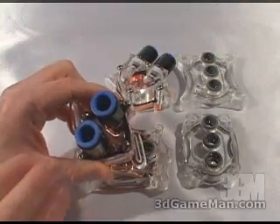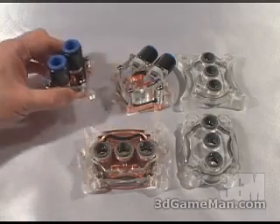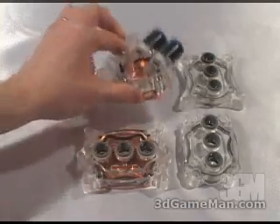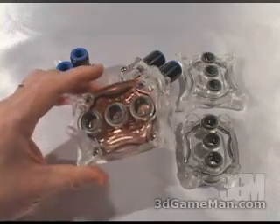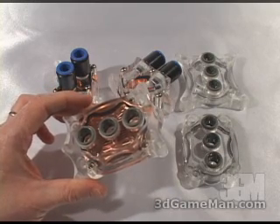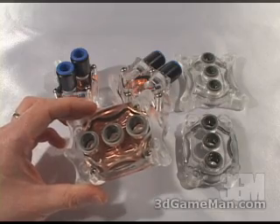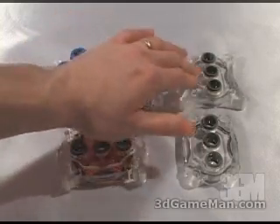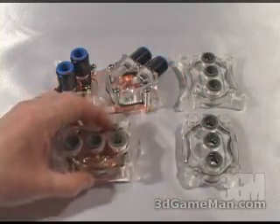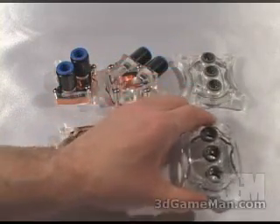The chipset water block can be installed on any Intel Pentium 4 motherboard or AMD motherboard. The GPU water block can be installed on any current video card, and this particular CPU water block can be installed on socket 478, 462, 754, 939, and 940. There are also a couple of extra acrylic tops — one with a smaller footprint for AMD and one for socket 775.